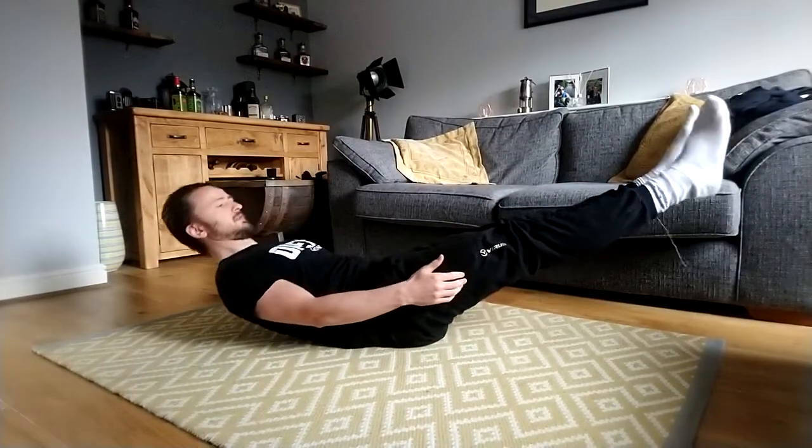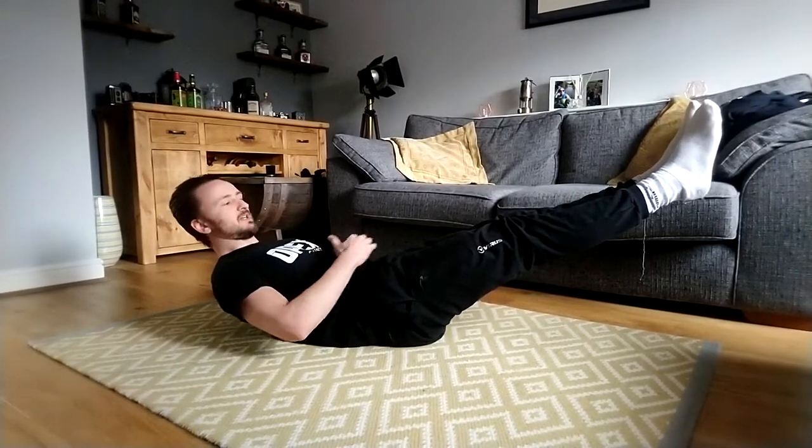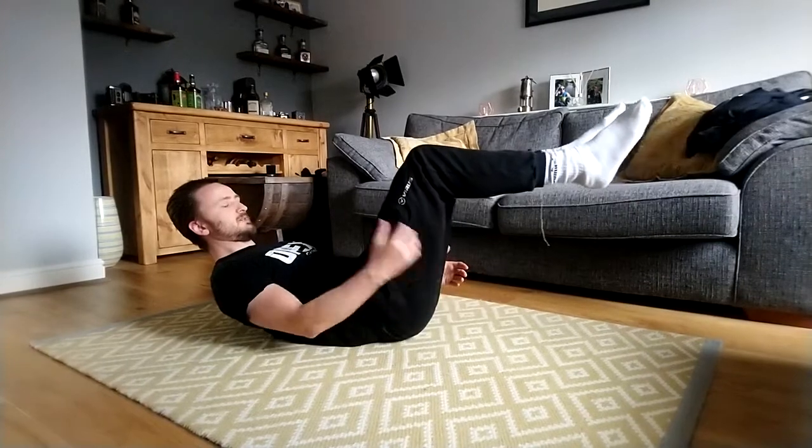When we set up for this one, we want to ideally be in what's called your hollow position. A hollow position looks something like this — shoulders off the floor, legs up in a straight position, and your mid-section nice and tight.